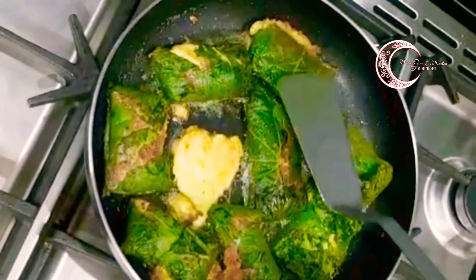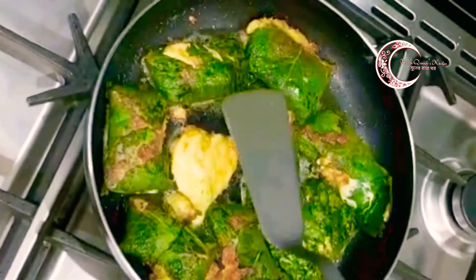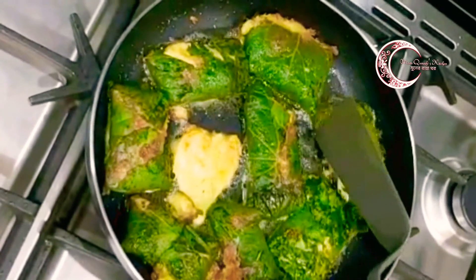If you have a taste, you will have a taste. If you have a taste, please kindly do not skip.